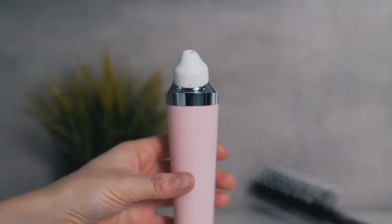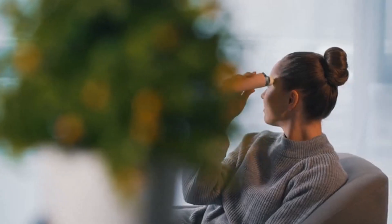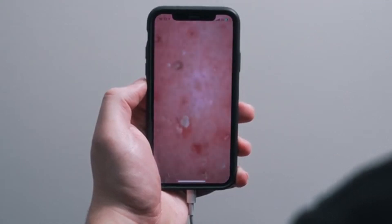Nobody likes to see blackheads pop up on their faces, but oddly enough, watching them pop off is so satisfying — well, for some of us. But the camera is important, not only for your unexplained pleasure.